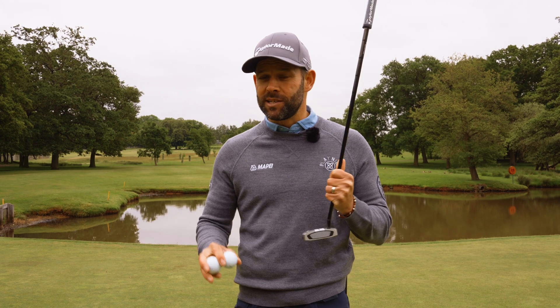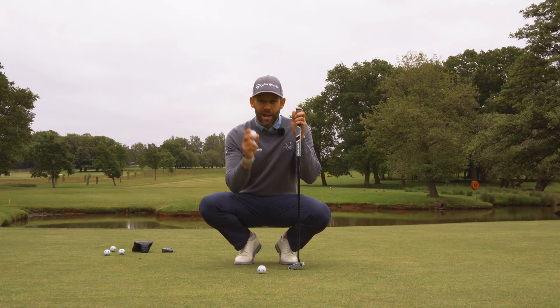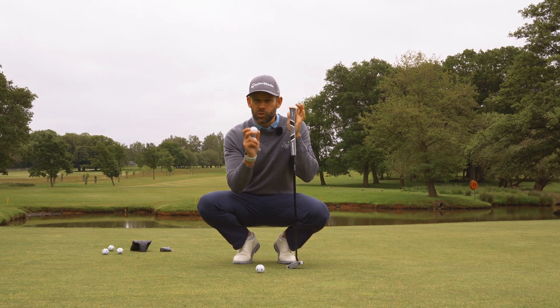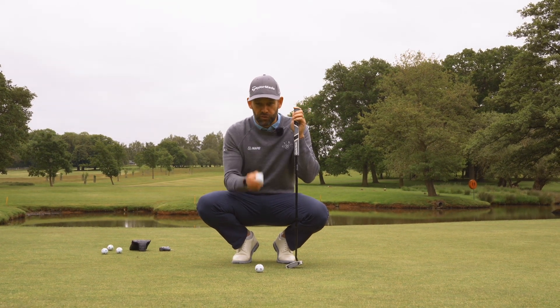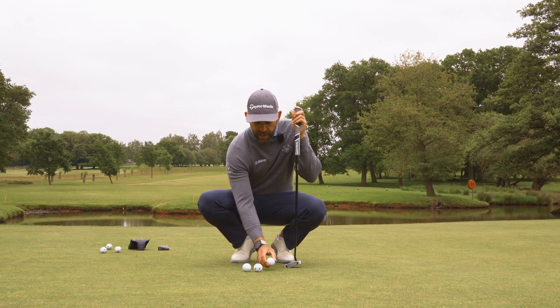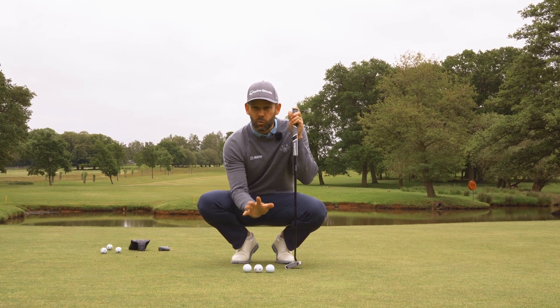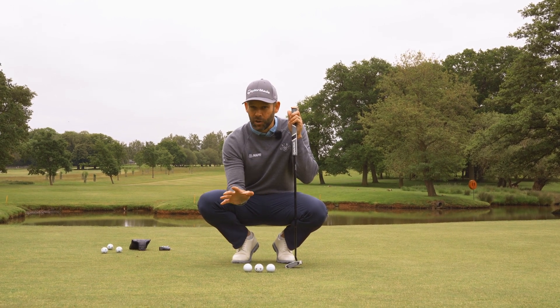All you're going to need to practice this — no equipment except two golf balls. We're going to use these two balls to create a gate, and that gate needs to be just wider than a golf ball. You can play around with how wide or narrow this gate is, and that will depend a little bit on your ability level.